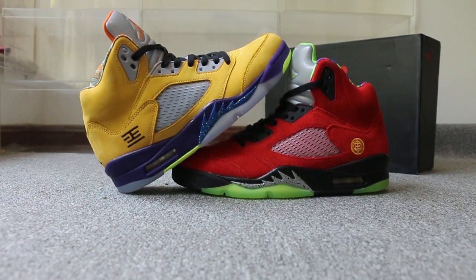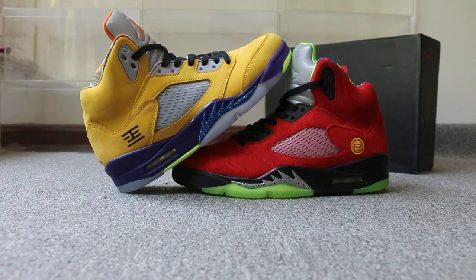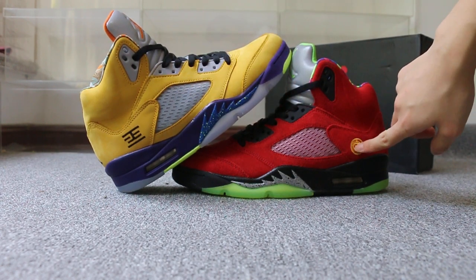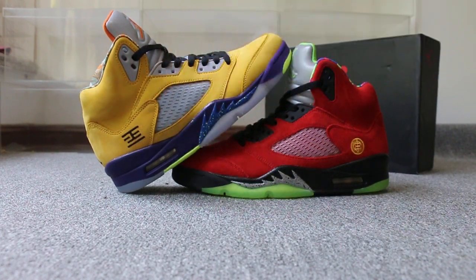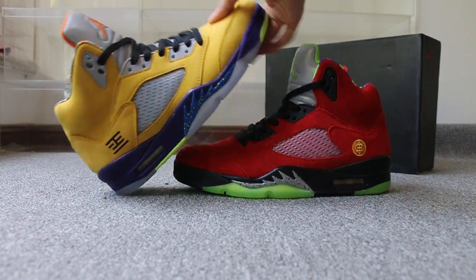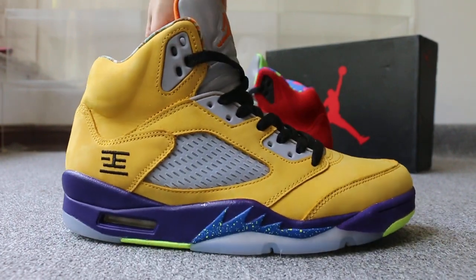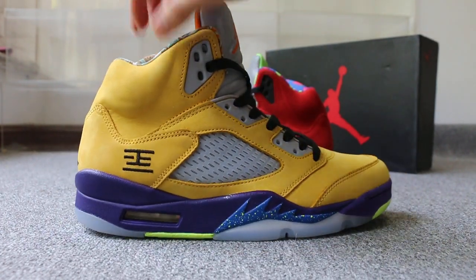Today I want to show you guys the new sample we got for the Aerodrome 5. First, you can check both sides — check this part, the logo here. Also check the side with the talkie logo.